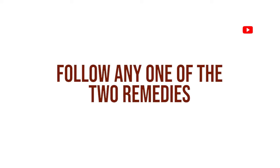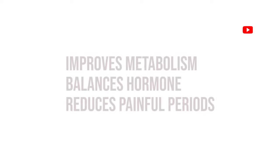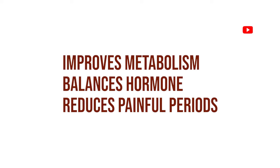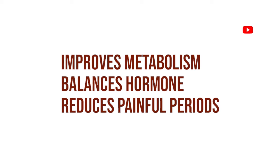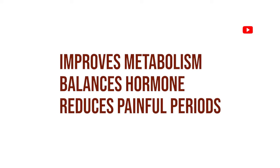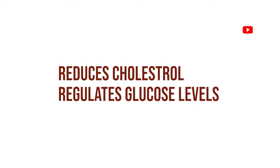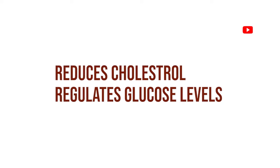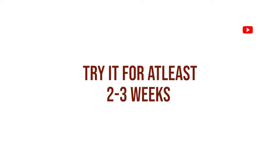We will follow these 2 home remedies to improve hormones and balance. These help with regular periods, period pain, cholesterol, and have anti-diabetic properties that help regulate glucose levels. We will continue to check the thyroid level.